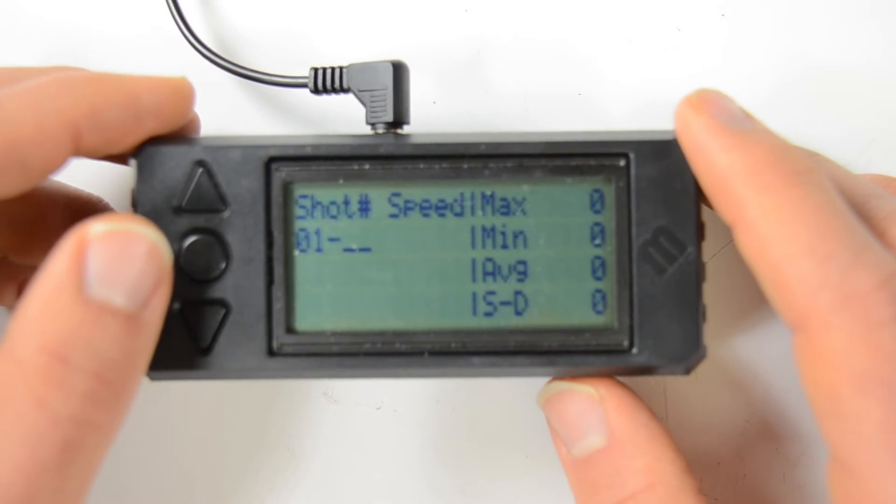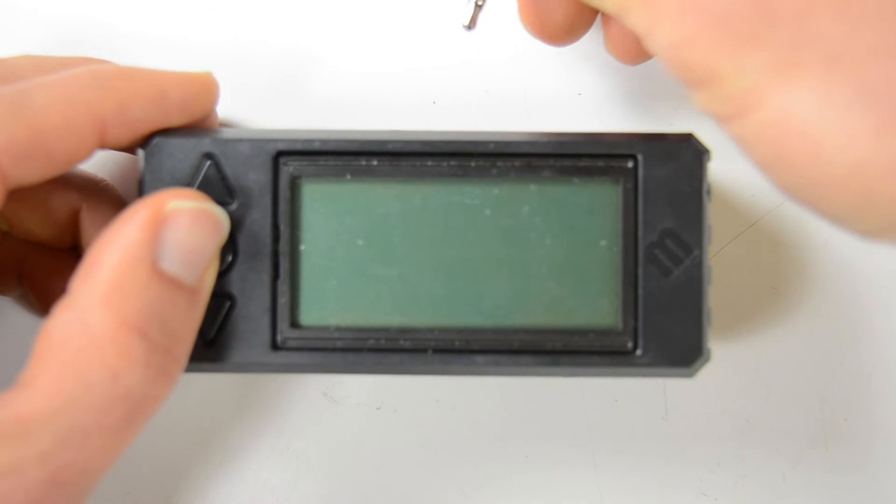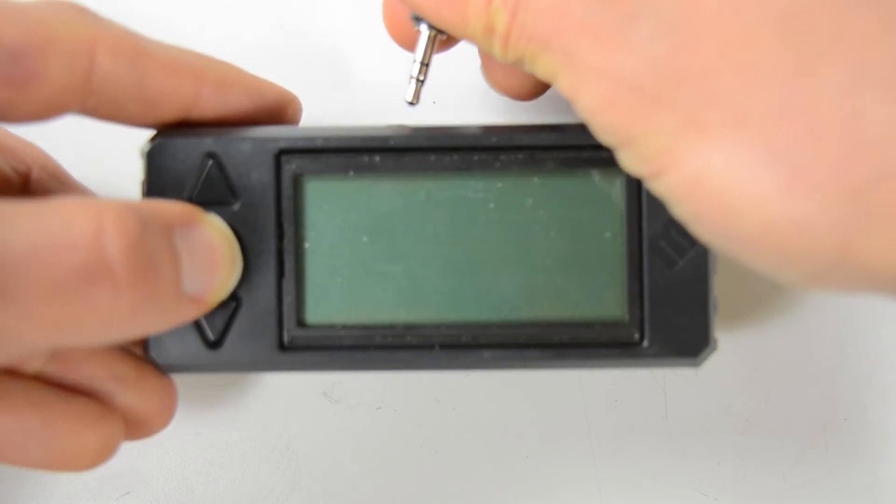To go into the bootloader to update the firmware, it's quite easy — you just turn on power while you're holding down the enter button, which is the middle button here.